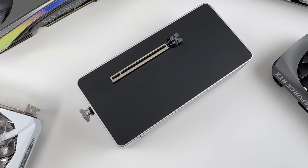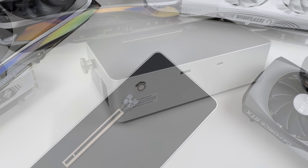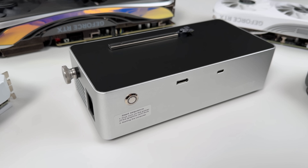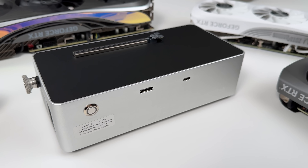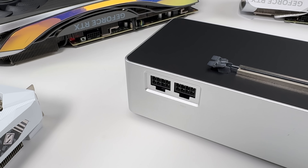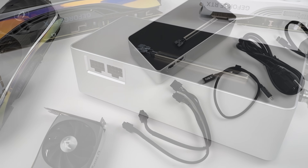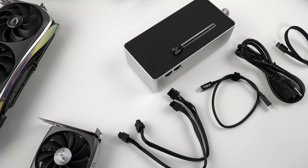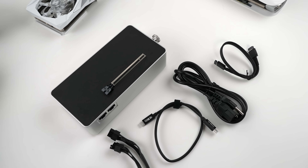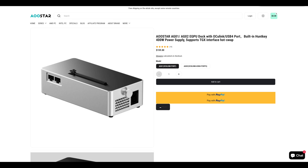So we're talking like an RTX 4070 or an RX 7700 XT or lower. Over on this side we've got our power button, Oculink connector, and USB 4. The one downside is that it doesn't output power over USB 4, so it can't charge the device it's plugged into. Inside the box, along with the eGPU dock itself, we get two 8-pin PCIe power connectors, a USB 4 cable, power cable, and an Oculink cable.